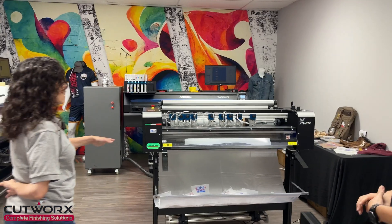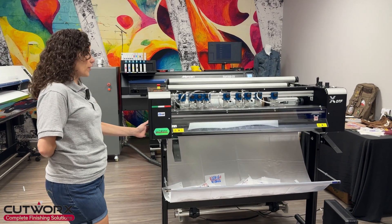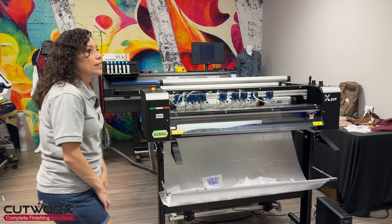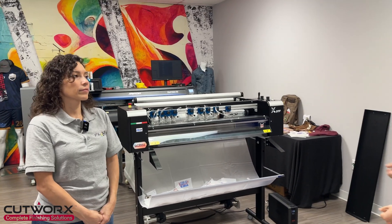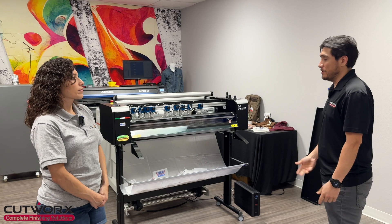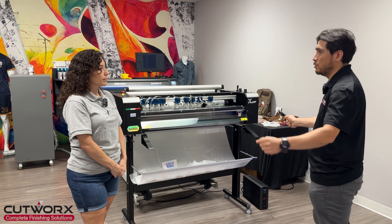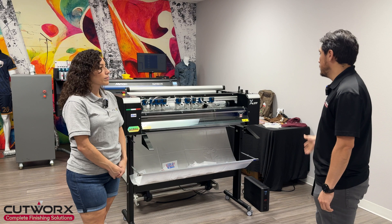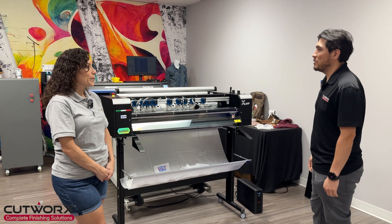Is this able to be desktop, or does it have to be on wheels, like if I just wanted to sit it on a table? You could, but it's not recommended. It's a pretty heavy machine, so it's not something you're going to move a lot. It's better to have it on the stand, especially if you're going to work inline with your machine. This part is made of steel, so it's very heavy. Recommended on wheels.